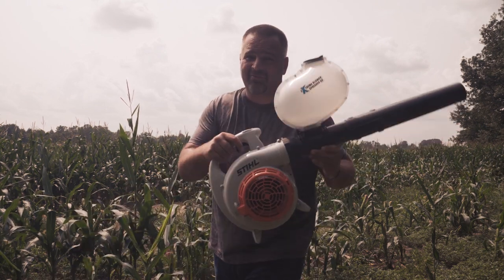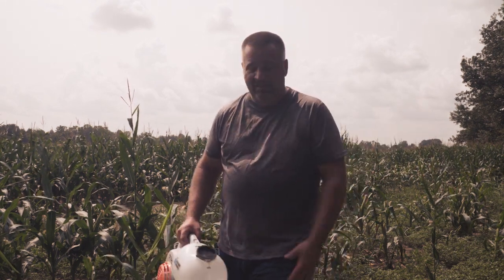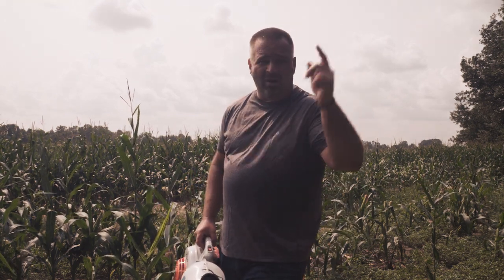Again, Extreme Blower Spreader from Extreme Blower Products, Northwest Ohio. Great dude that owns the company, great product — get them. God bless you all this fall when you're deer hunting. Wear a harness when you're in a tree stand. Be safe.